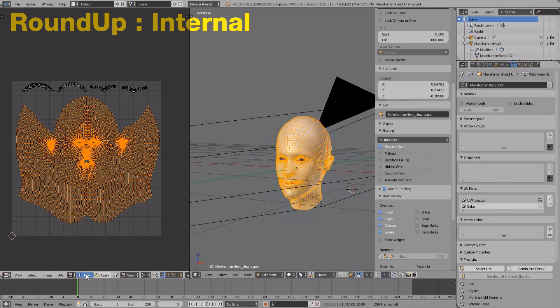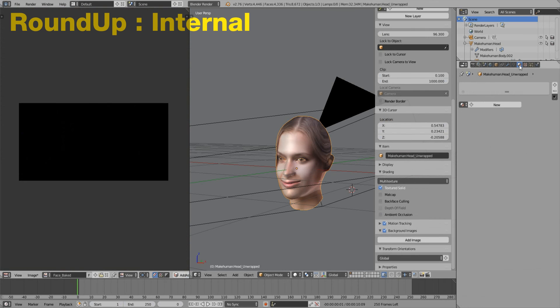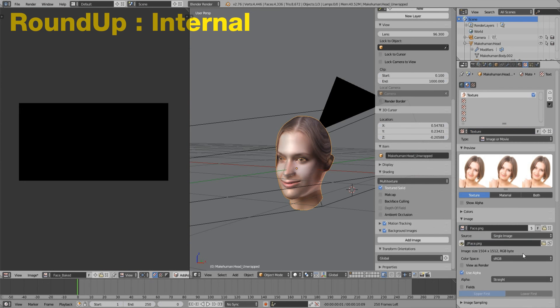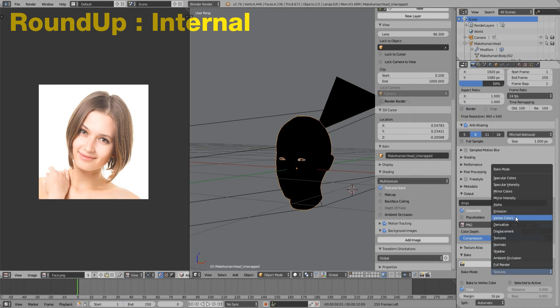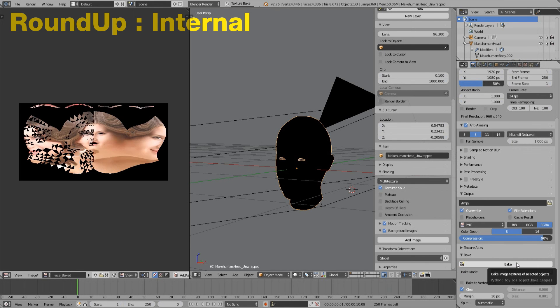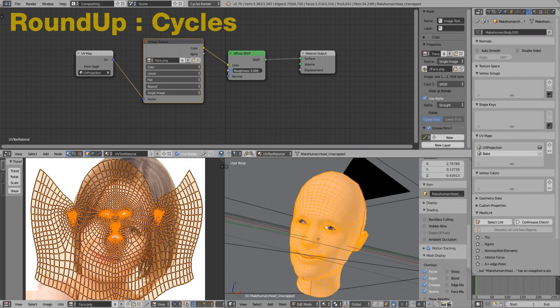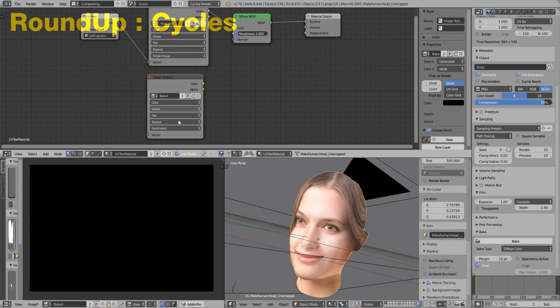Here is a roundup for baking. When using the internal renderer: create a new image and assign it to a UV map, create a new material based on the UV project setting, select the UV map to be baked to, then choose the texture option. When using Cycles Renderer: the material should already be there, create a new image and image node and select it, then choose the diffuse color option.